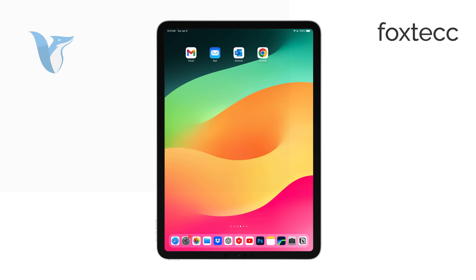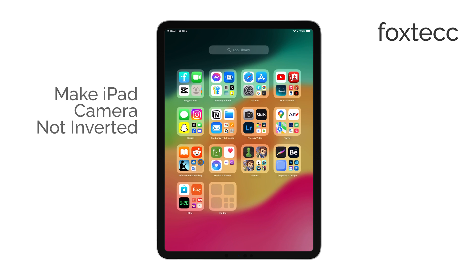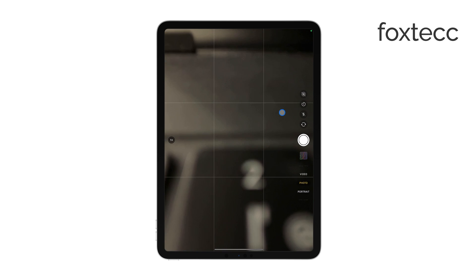Hi, this is Ryan from Foxtech, and today I'm going to show you how to make your iPad camera stop inverting your selfies. This can be a bit annoying for some users, but luckily there's a simple way to manage it. Let's get started.